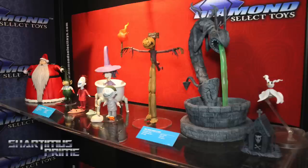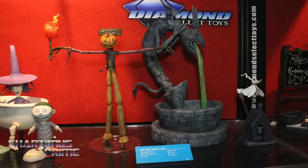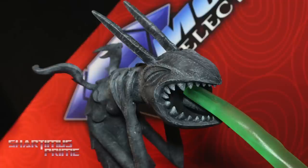And you have some Nightmare Before Christmas stuff too. We've got Nightmare Before Christmas Select Series 3 with added accessories for the deluxe packaging — the bathtub for Lock, Shock, and Barrel, an elf for Santa, and more diorama pieces for Pumpkin King from that town square set — including the big fountain. Series 4 will have Zero with more of the fountain, more of the behemoth character, and Pajama Jack with his blackboard.